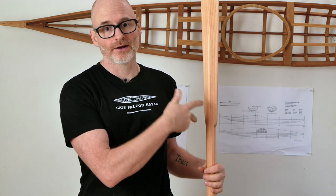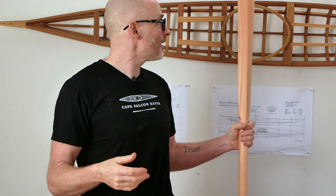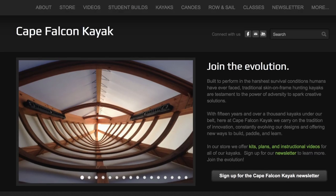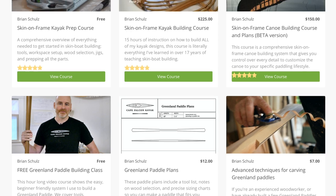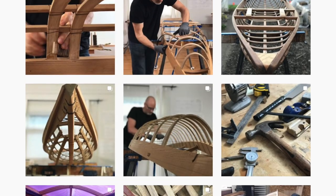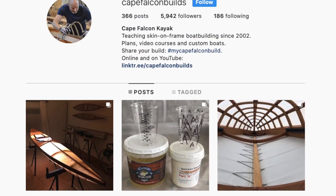If you try this and it works out, make sure you let me know. I can't wait to get feedback — see if this could potentially be a better solution for coating Greenland paddles, because it's definitely something we need. If you like this video, hit that like and subscribe button. You can check me out at capefalconkayaks.com, where I've got a whole bunch more skin-on-frame building videos. You can also find me on Instagram at capefalconbuilds, where I post a daily build blog including time-lapse videos.